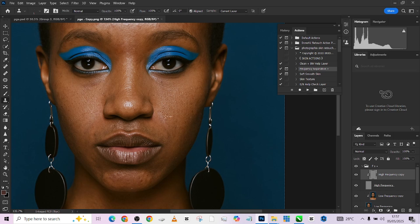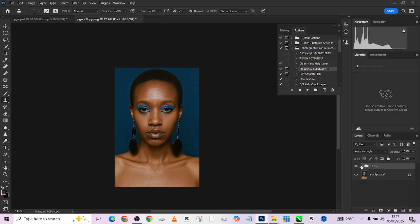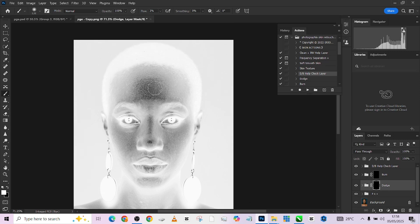After taking care of the blemishes, the next thing is dodge and burn, which is very important. To do our dodge and burn, we'll load our dodge and burn check layer — first load the dodge, then the burn. The problem is that we are so distracted by color that we can't see where the lights are falling perfectly, and that is where the dodge and burn check layer comes in. Once you play it, the image is separated so you can see highlights and shadows clearly.